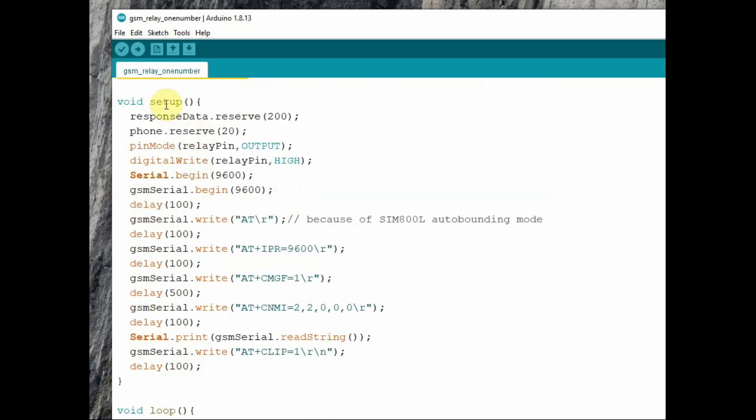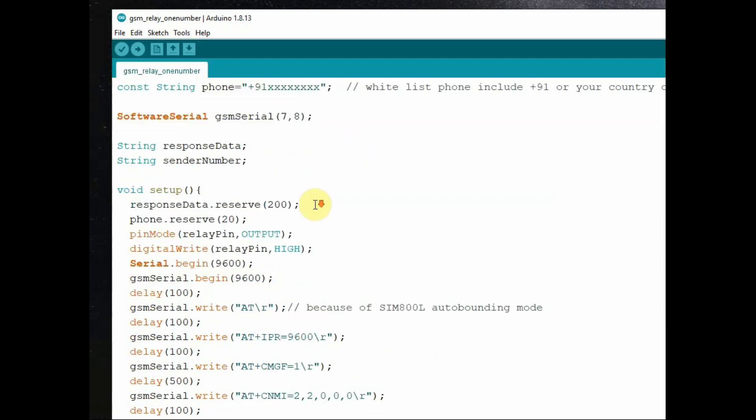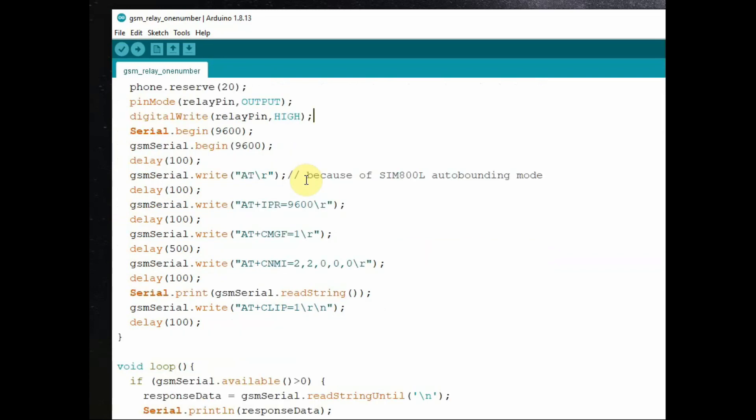We declare string variables to store the phone number and other data. Inside setup, we use the reserve function of the string to allocate memory in bytes to store the string variable. We make the relay pin as output and initially set it HIGH, since the relay board is low-enabled. Then we start the serial monitor at 9600 baud, as well as the GSM serial, and send the AT command using gsm_serial.write.